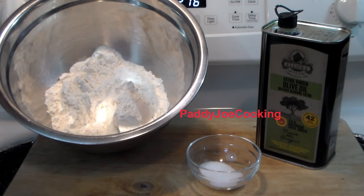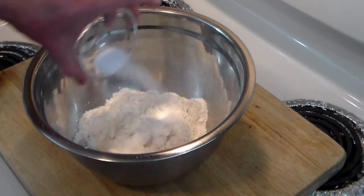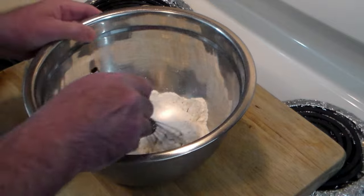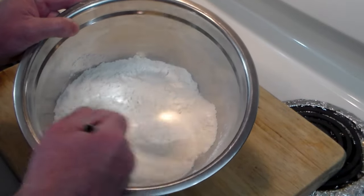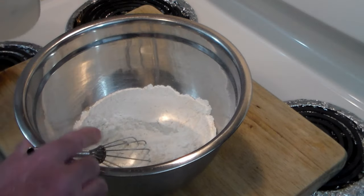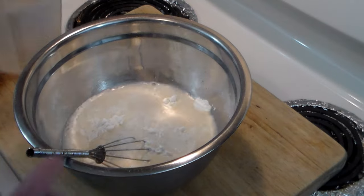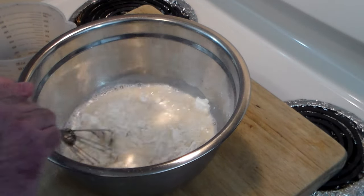First thing we're going to do is sprinkle in the salt and sugar into the flour and whisk it up really well. To that we're going to add two cups of warm water, and we're going to do it in two iterations. Let's get started.